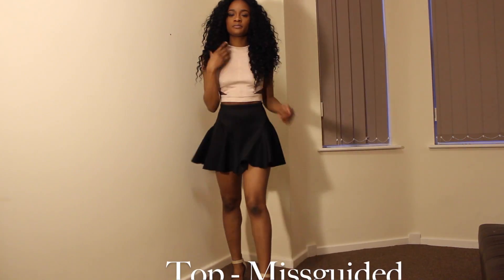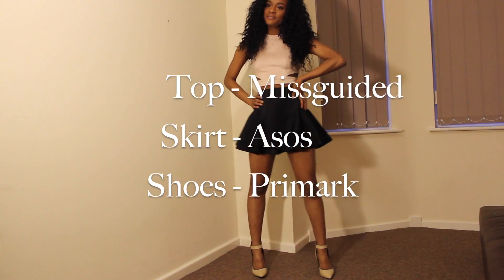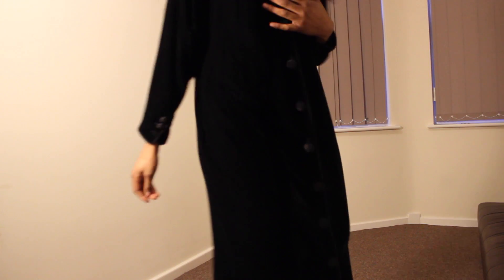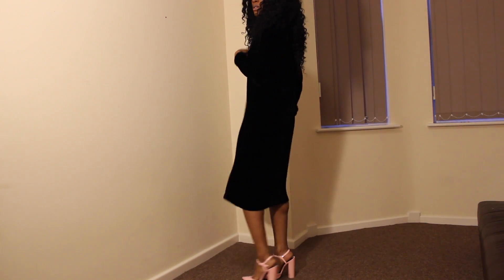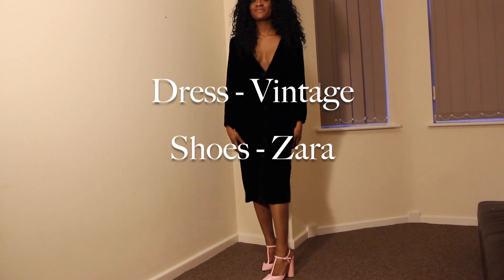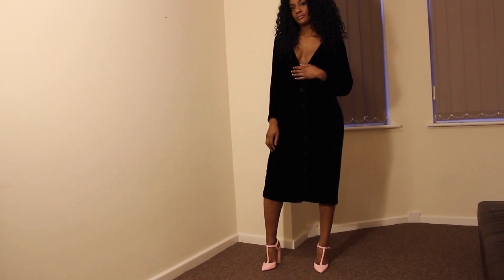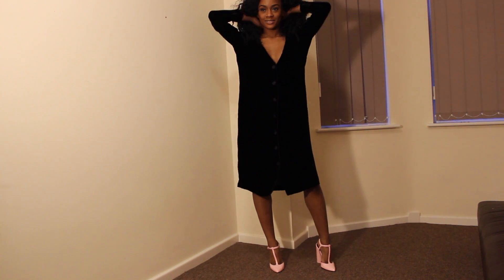I had to bring the legs out — this outfit would be absolutely amazing for a night out with the girls or even with your man. Moving on to this next outfit, which I absolutely love — sexy but classy at the same time. The jacket is from Zara and the dress I got from the vintage shop, which I absolutely love as well.